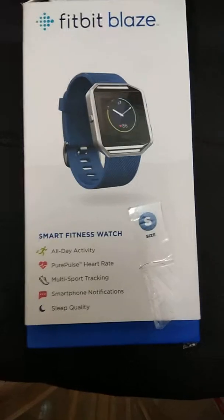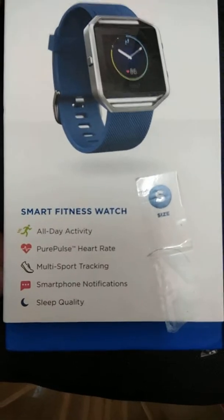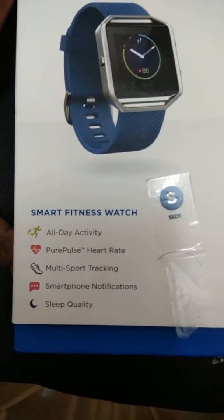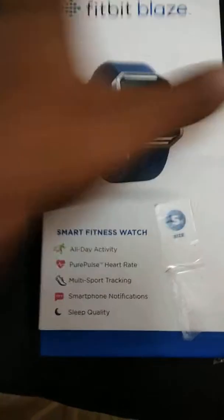Hello friends, welcome to Technique. Today I have got the Fitbit Blaze with me. This is small in size and the functions mentioned on the box include activity tracking, PurePulse heart rate — which you won't find in the Alta but you are going to get it here in the Blaze — multi-sport tracking, smartphone notifications, and sleep quality.